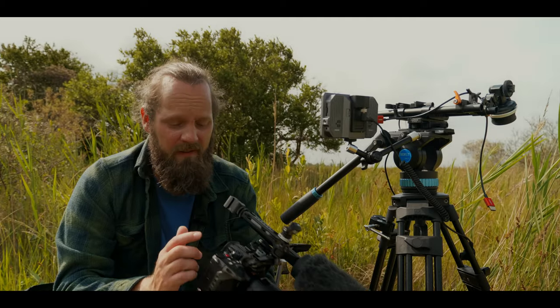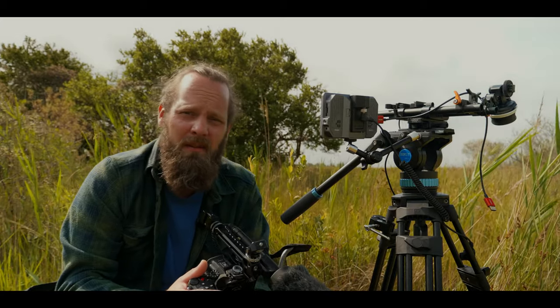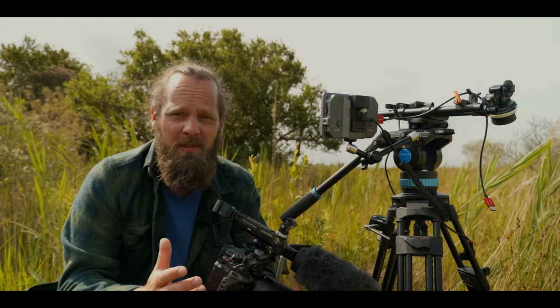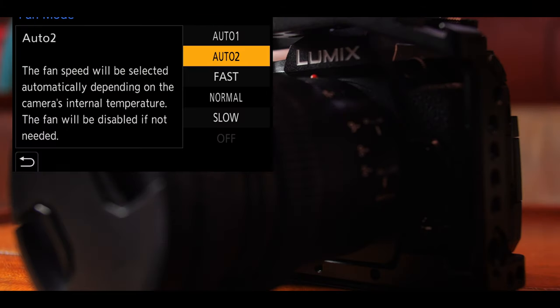When it comes to the fan in the GH6 and overheating, I haven't had an overheating problem once with this camera — as expected from a Lumix GH series camera. And I haven't heard the built-in fan once during recording, and I have the fan mode set to mode 2.